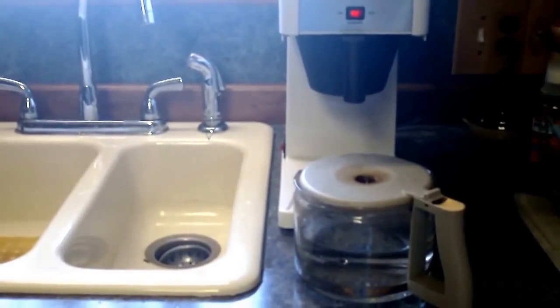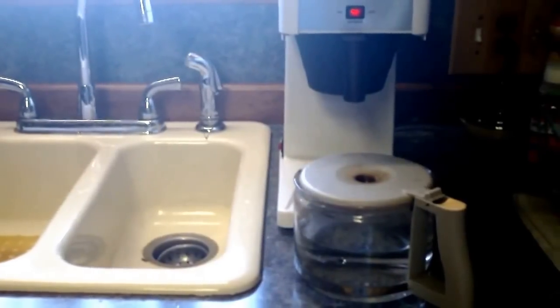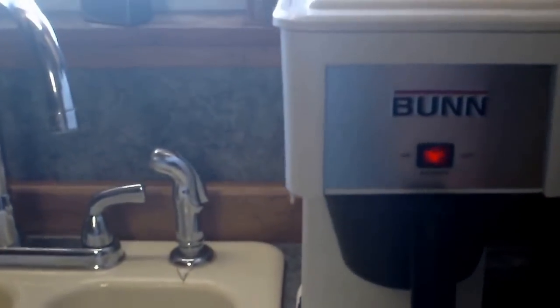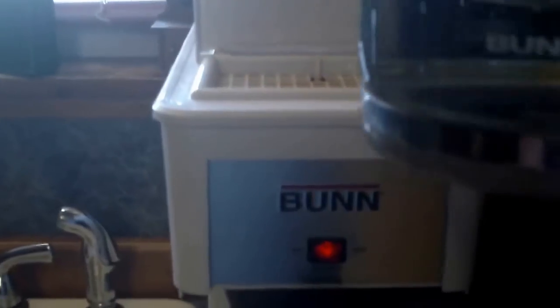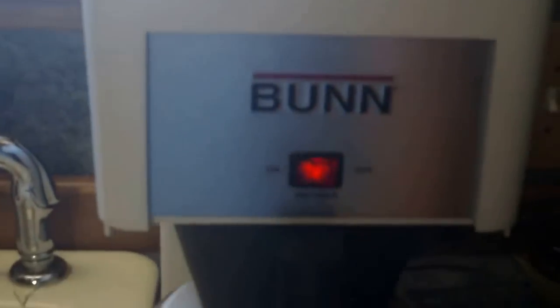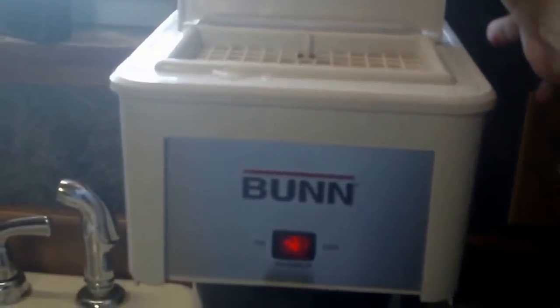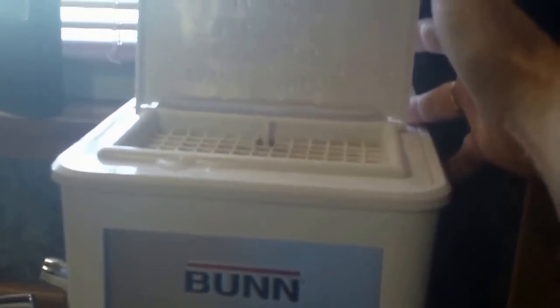Watch how fast this bun coffee maker makes a half a pot of coffee. Ready to start counting? As soon as you flip this lid down.